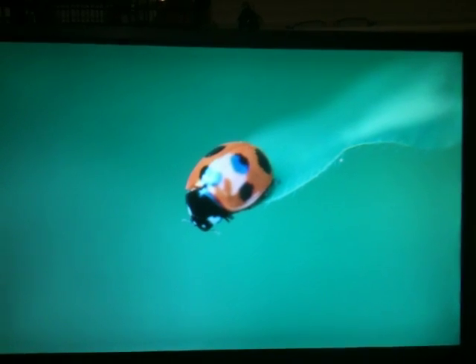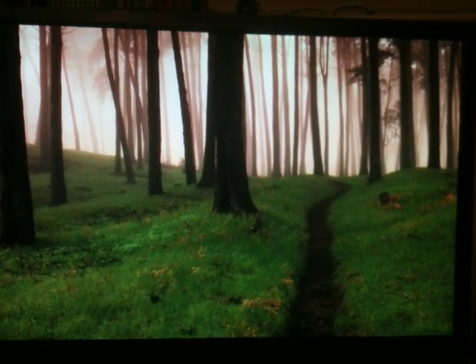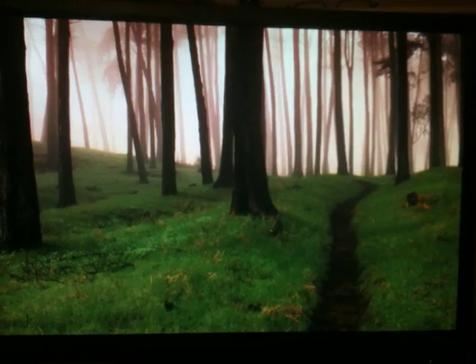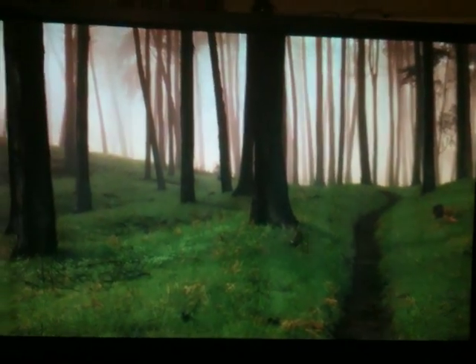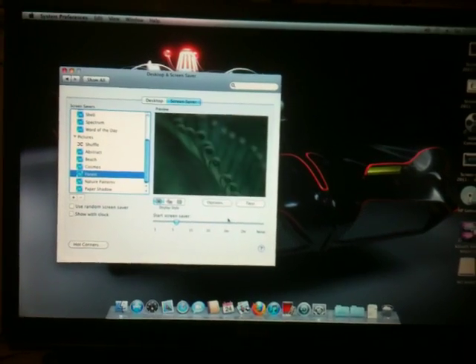On this motherboard, the Biostar, all the USB ports work — meaning the front and back USB. They all work. The keyboard works. Everything works pretty good as you can see.